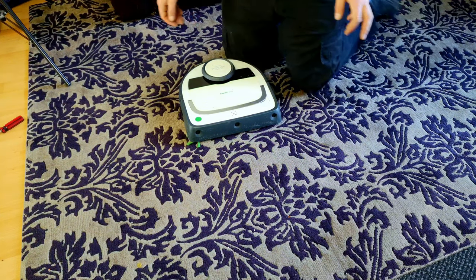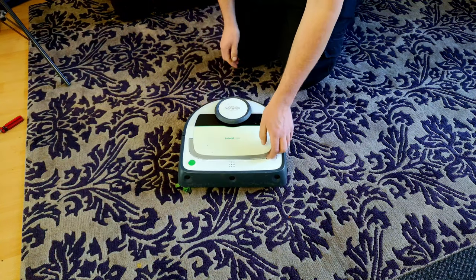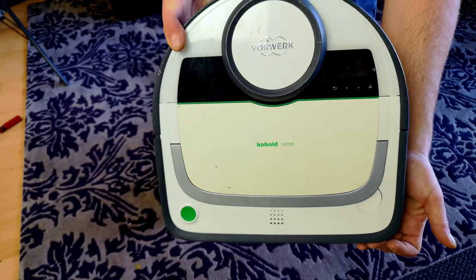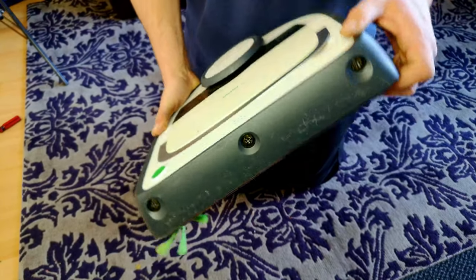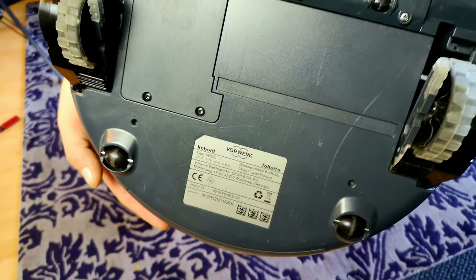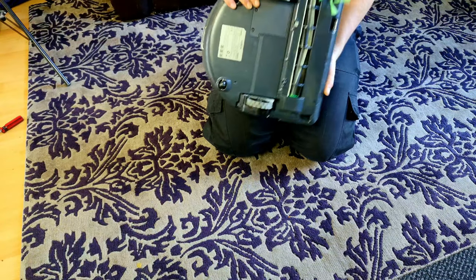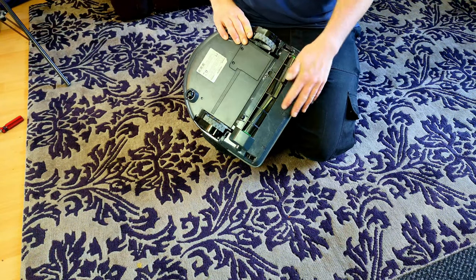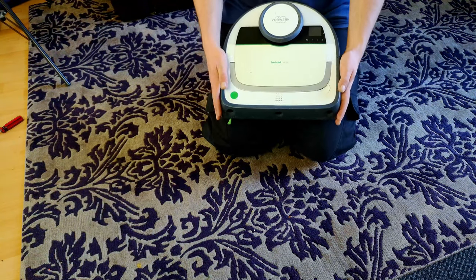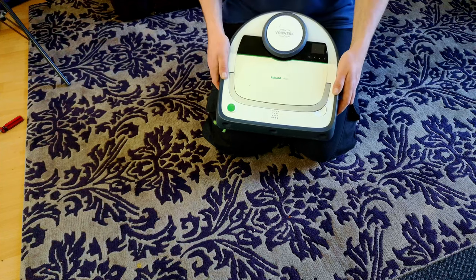I should have my eBay account taken away from me, really, because then I would stop doing stupid things like this. This is a Vorwerk Kobold VR200 - the updated Vorwerk/Neato Botvac - an upgrade from my VR100. This one is very fancy, very sophisticated, very nice brush roll. Does it work, though? As you may know from my previous robot videos, we're not having much luck really, and this one isn't much different.